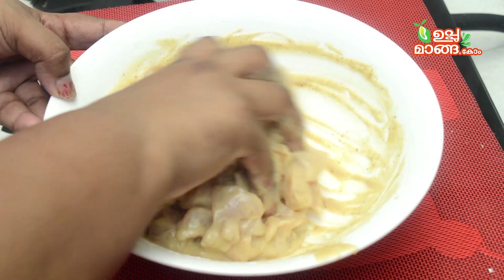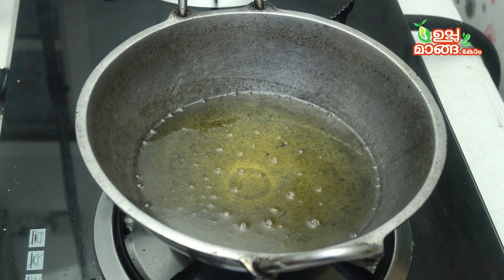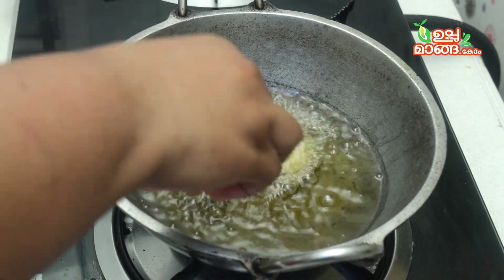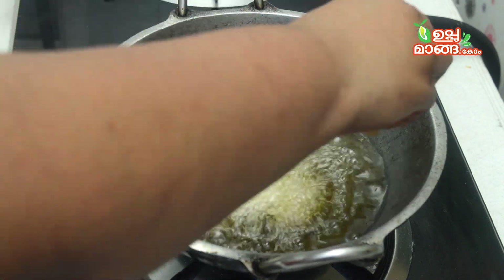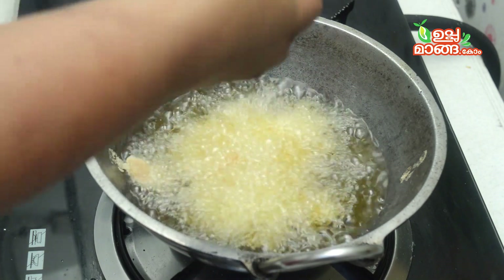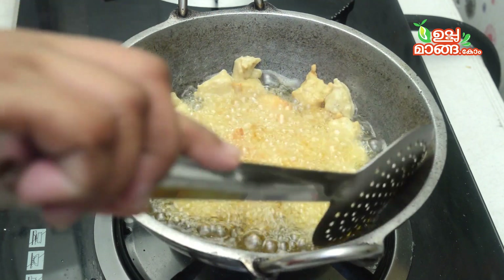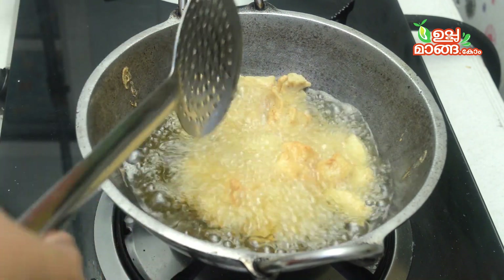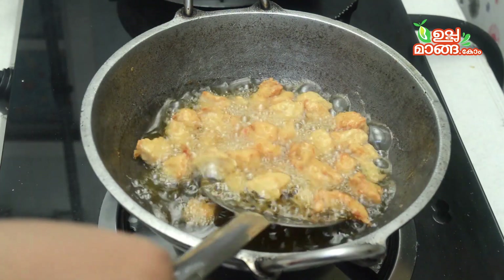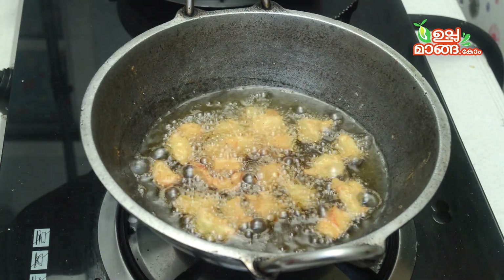I am going to add 1 teaspoon of soy sauce. Now let's add 1 teaspoon of soy sauce. We will heat the heat. This is a silver sheet — I will use the same size on two sides.